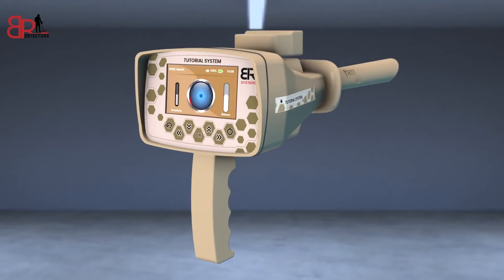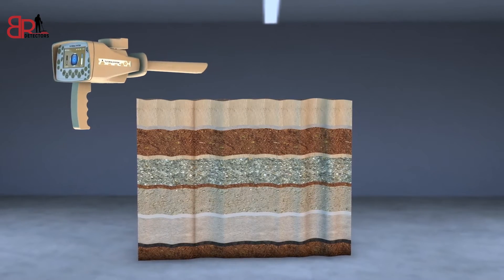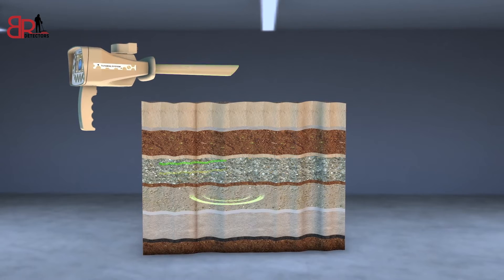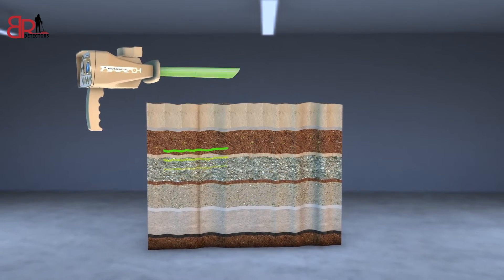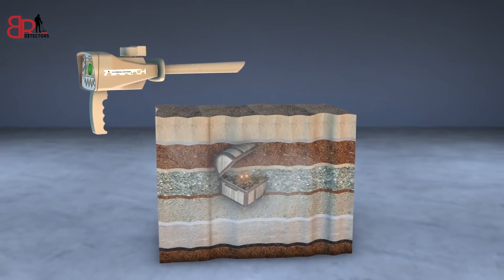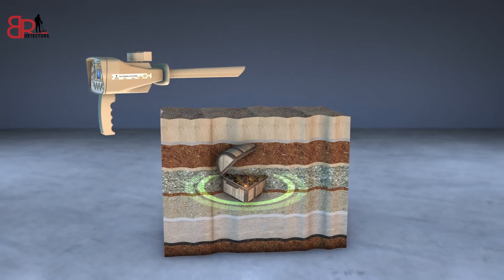This system detects gold buried for long periods underground based on capturing the ion radiations emitted by the metal as a result of its interaction with the soil for long periods. Through this system, ancient buried gold treasures can be detected easier and faster.